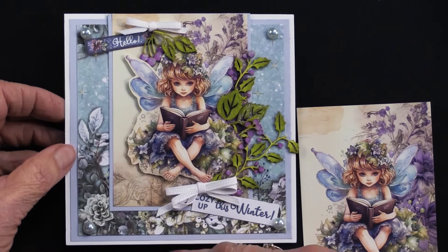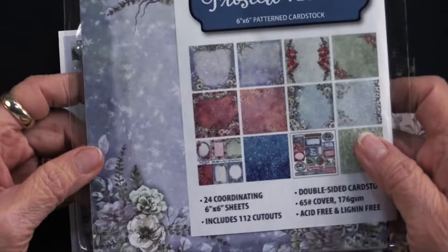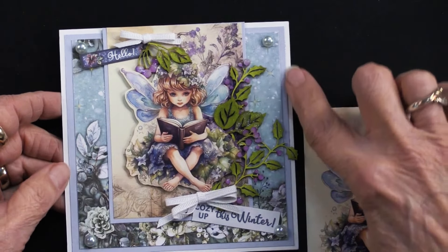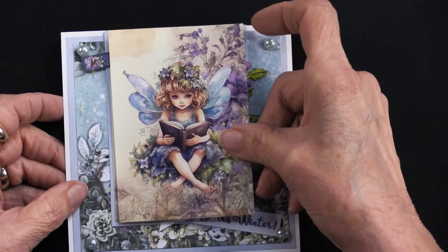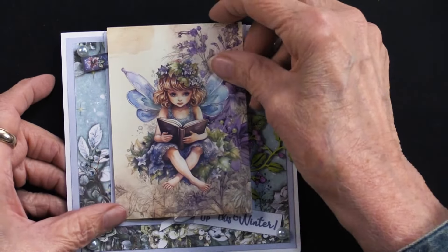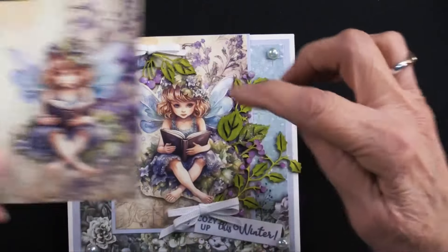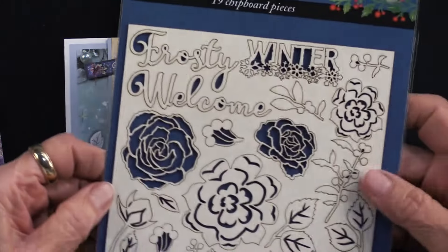Heidi took the six by six piece from the front of the Frosted Flowers pad, trimmed it down to fit on her card, and matted it on light blue solid cardstock, allowing the card's white edge to show. She also matted the pocket pad piece on light blue, glued it even with the fold of the card and down. Then she cut out the fairy and foam taped her on top, matching the art.